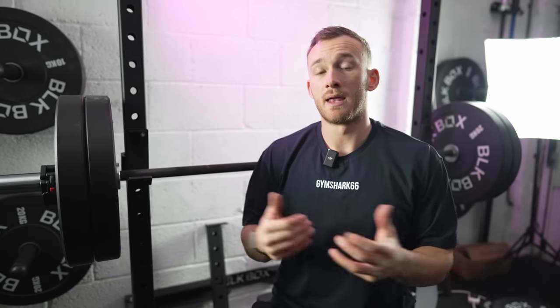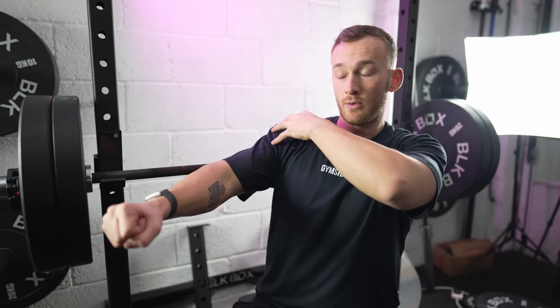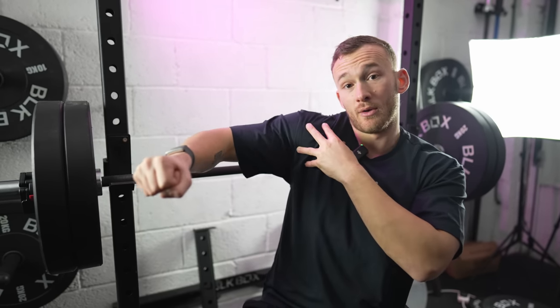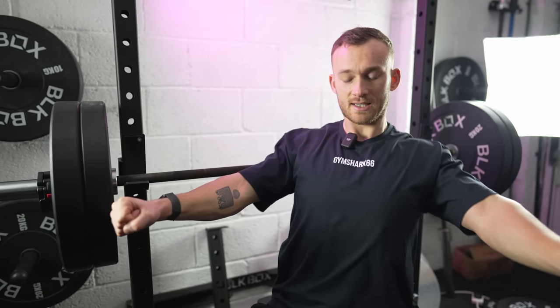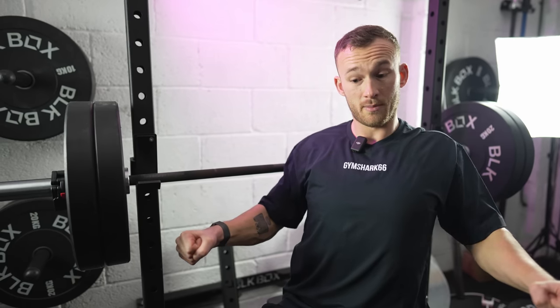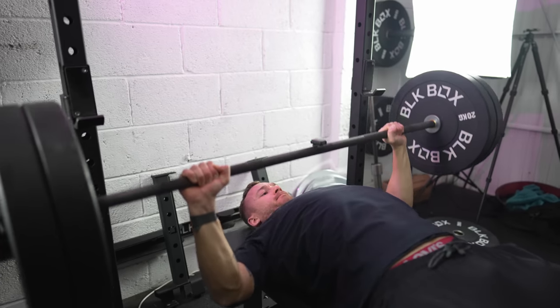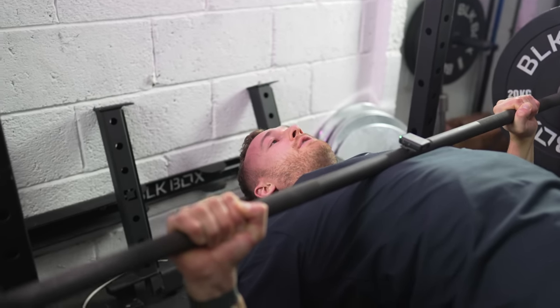For bar path, the only cue I'm going to ask you to focus on is to imagine you're bending the bar in on itself. That's going to engage your lats, create tension in your scaps, and bring your shoulders in to protect them. If your shoulders are loose and up high and you're guillotine pressing, you're exposing them to quite a lot of risk. So tuck yourself in, squeeze your scaps, puff your chest out, imagine bending the bar in on itself, and then imagine you're rowing the bar down to your nipple line. Paused there for dramatic effect — but this is essentially where you want to be, and then you drive directly upwards.